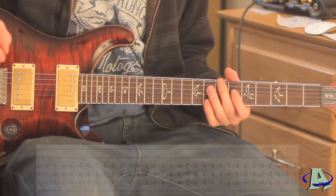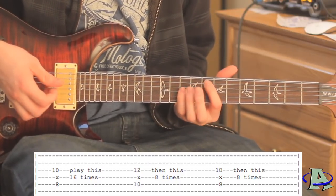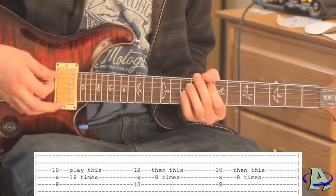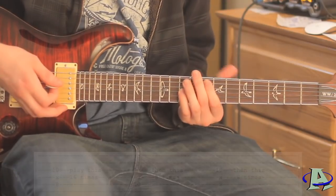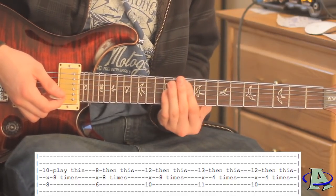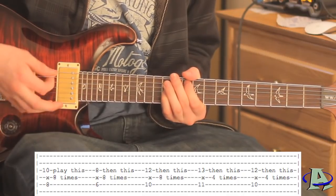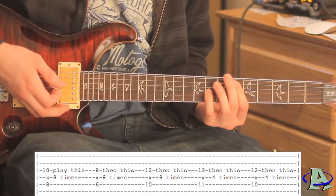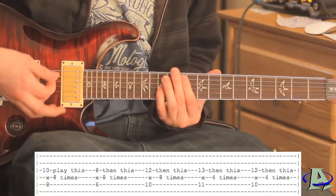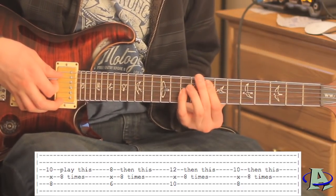That's the last part of the rhythm guitar for the chorus. The first part of the chorus lead guitar plays octave chords on eight, ten, and then back to eight - you strum the first eight sixteen times, the ten eight times, and the eight after that eight times. The second part goes eight, six, ten, eleven, ten - the eight, six, ten are each strummed eight times, and then the eleven and ten are both strummed only four times. The third part is octave chords still: eight, six, ten, eight - all strummed eight times each.